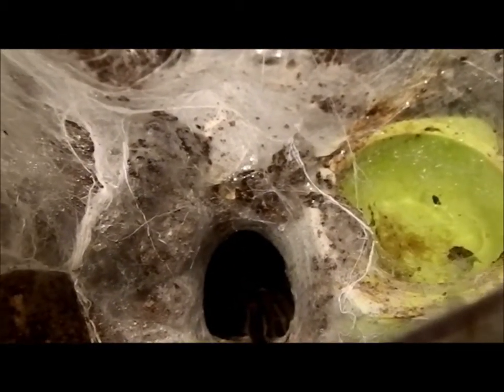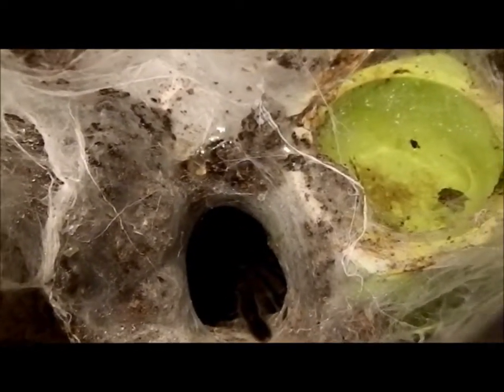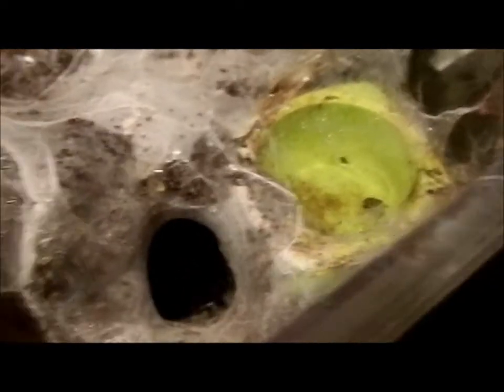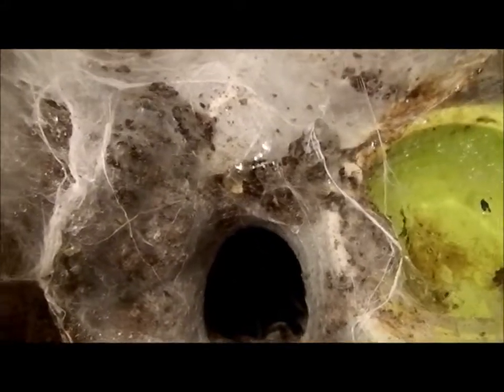What I'm going to do is lightly tap this end of the tunnel to encourage her to come out. Just grabbing a catch container in case she's too fast for me, which has been known to happen. Just lightly disturbing this end of the tunnel — but she's gone back in, so she doesn't really want to play.